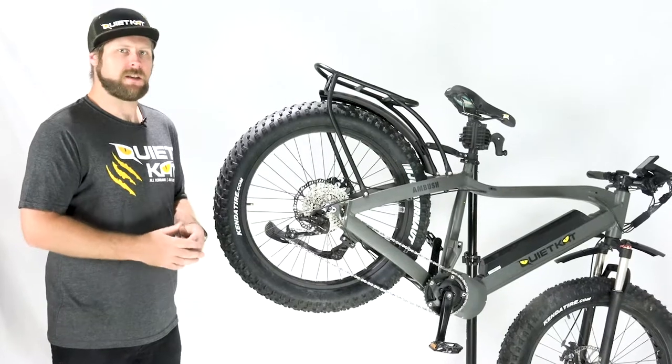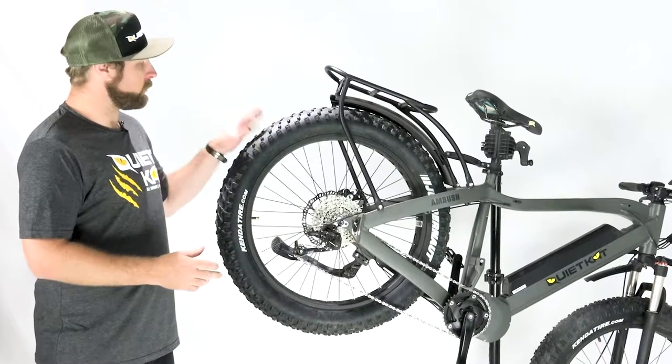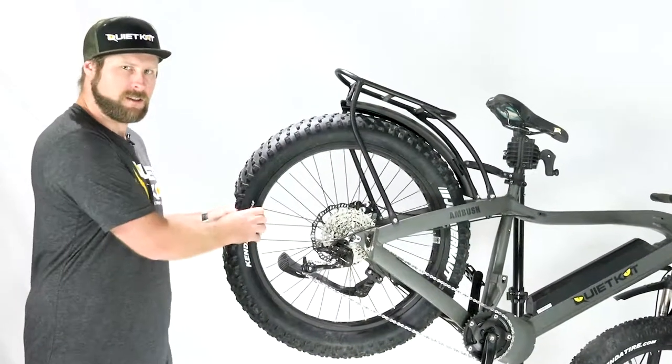Welcome back to Quiet Cat's series on maintenance. In this video we're going to talk about how to replace the inner tube in the dreaded flat tire.